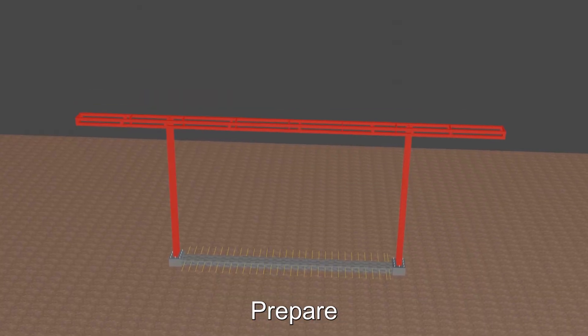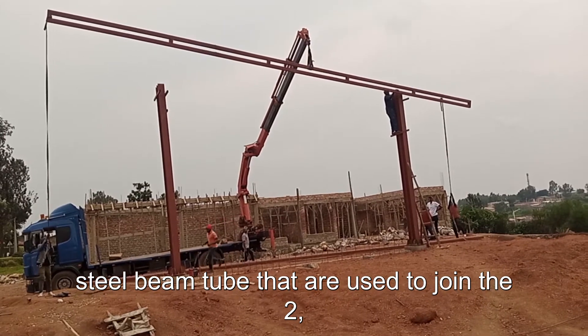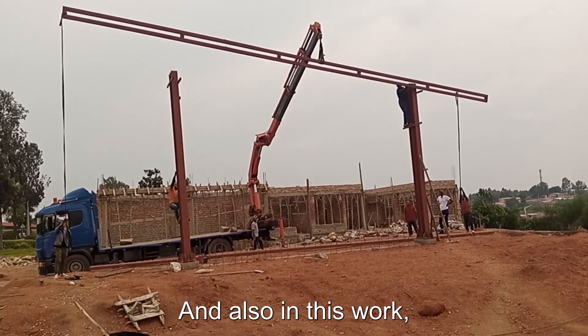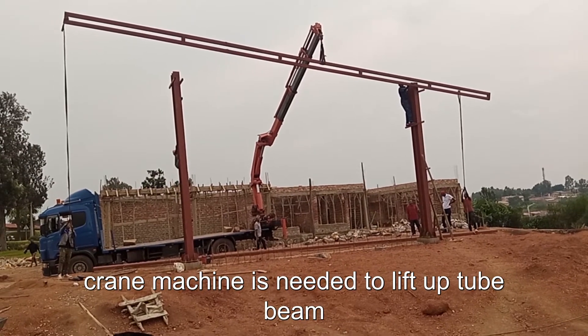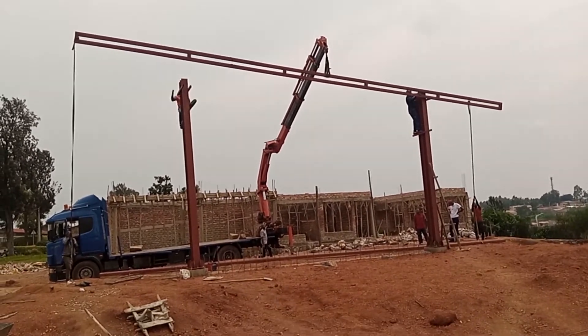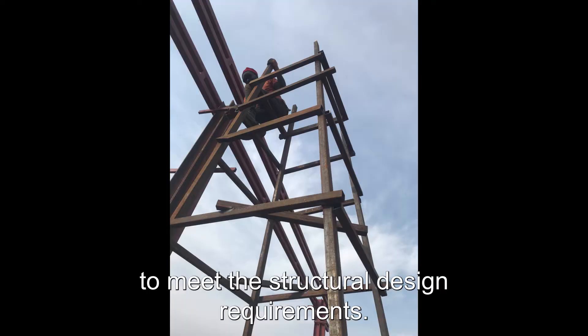Number nine: prepare and adjust the prefab two hollow steel beam tubes that are used to join the two I-section steel columns by welding. A crane machine is also needed to lift up the tube beam to the top of the I-section steel column. Make careful supervision for the welded steel tube to meet the structural design requirements.